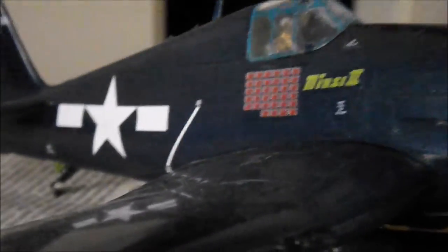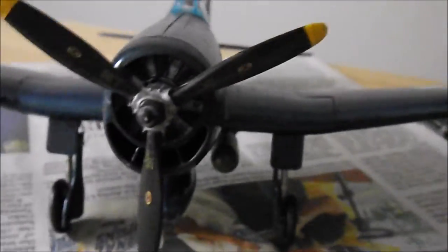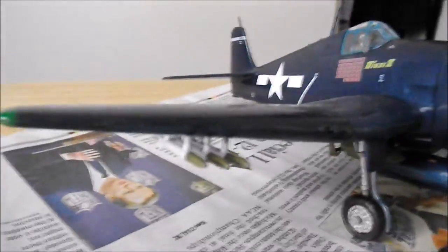If you look a little closer, this has 24 kills on each side. It was a very famous Hellcat during WWII, and it survived. It's with the Commander of Air Force in Camarillo, the Southern California wing, so you can see it there for real.